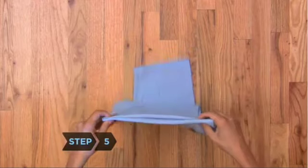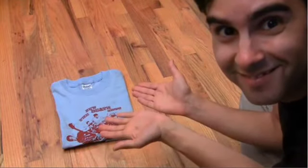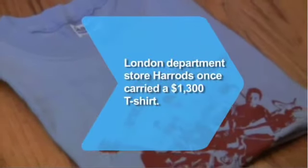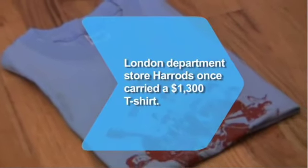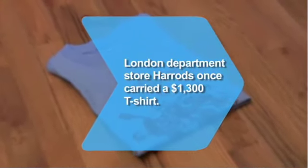Step 5. Place the hanging sleeve on the table and carefully drape the folded portion over it. Done! Did you know? London department store Harrods once carried a $1,300 t-shirt covered with 2,700 Swarovski crystals.